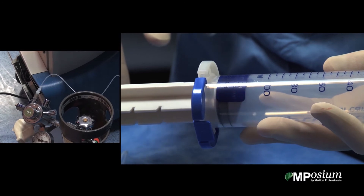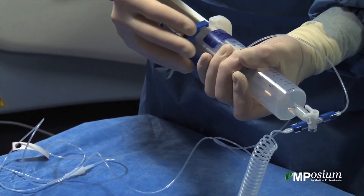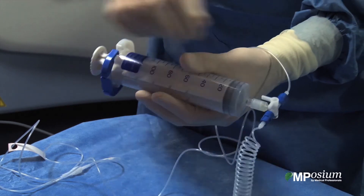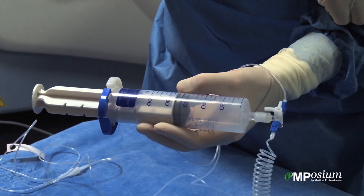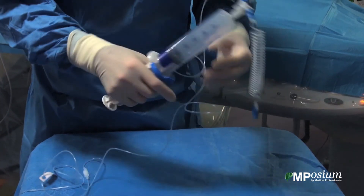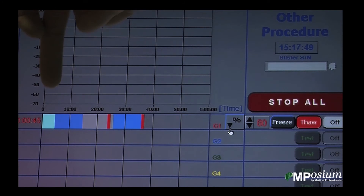The nice thing about this syringe is that there is a stop and it cannot go away. So when we are in the patient, we will inject the carbon dioxide this way and we will load the syringe again this way.